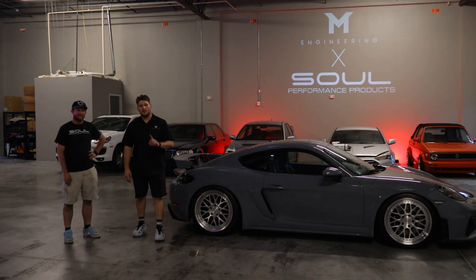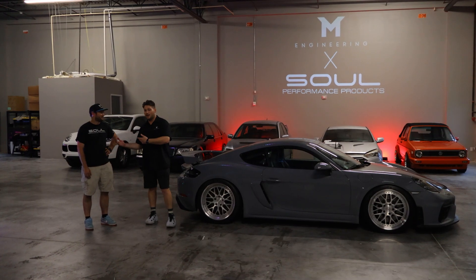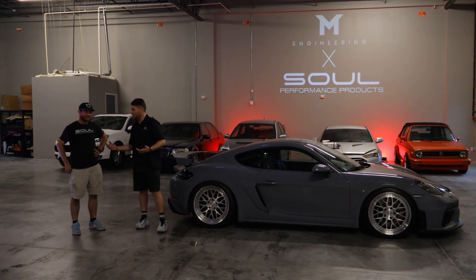It's another week at M Engineering South Florida. Special shout out to Kyle — thanks for letting us borrow your car this week. I'm here with John Gatos over at Sol. What are we doing to this thing?